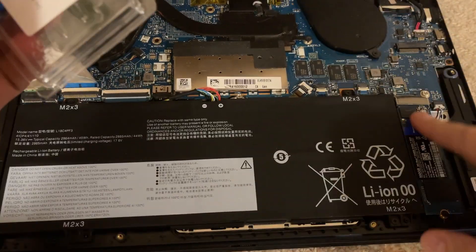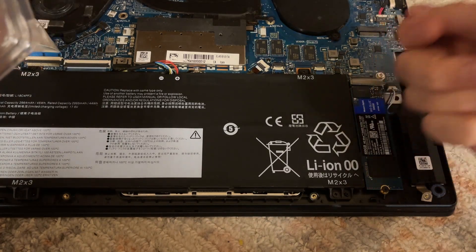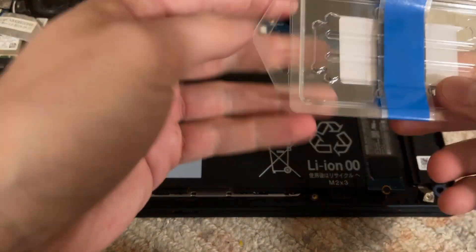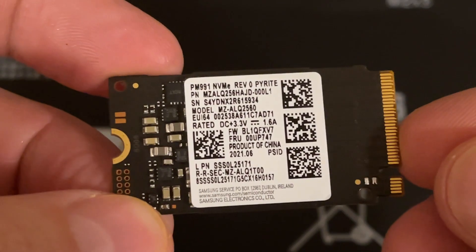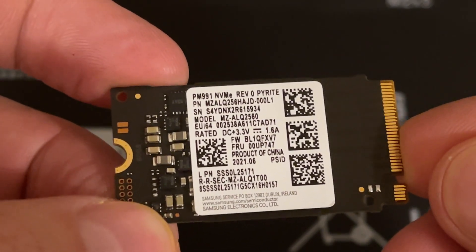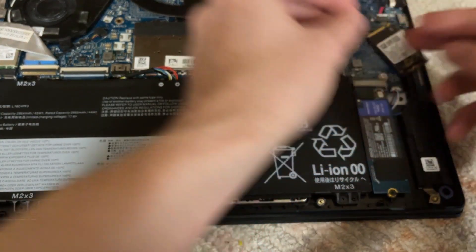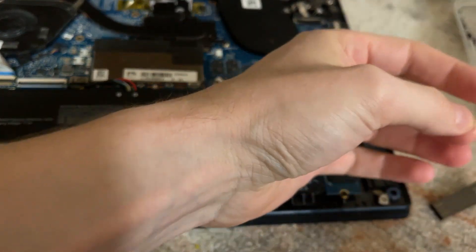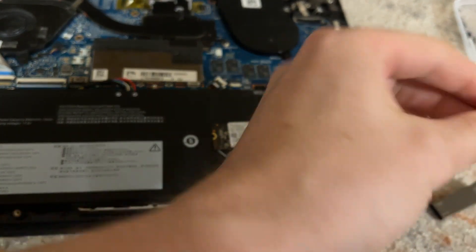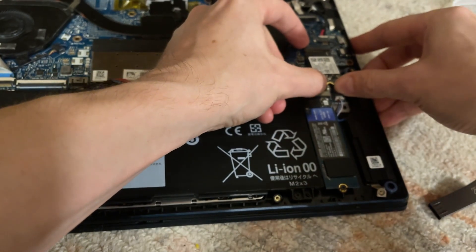One final update: the main drive is a 2280 NVMe, and that second slot is a 2240. I confirmed it works - I plugged in a longer NVMe, held it in place, and verified it does work. It's not a WWAN slot - it's an actual NVMe slot. I picked up a dual NVMe drive on eBay for it. It's not the fastest drive ever, but it's fine - an OEM drive that comes with various computers. There was also a missing screw which I replaced with one from an NVMe connector.